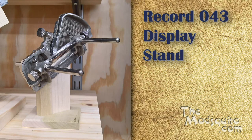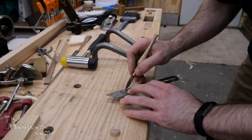Hello and welcome to the shop. This is Mosquito, also known as Chris, and today I'm making just a little display stand for a record 043.